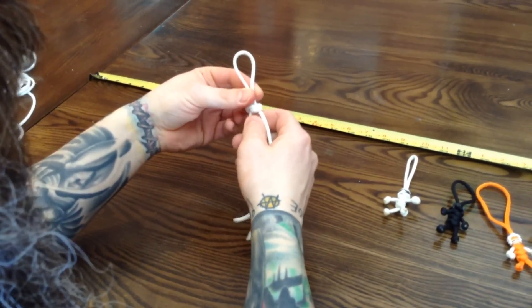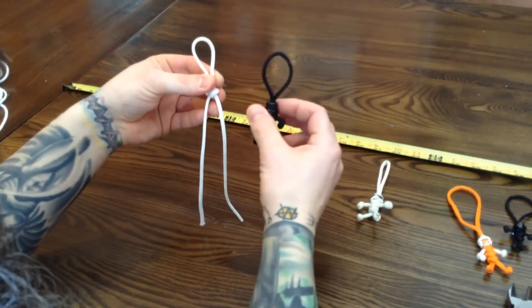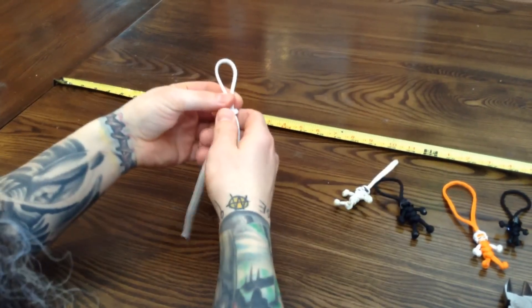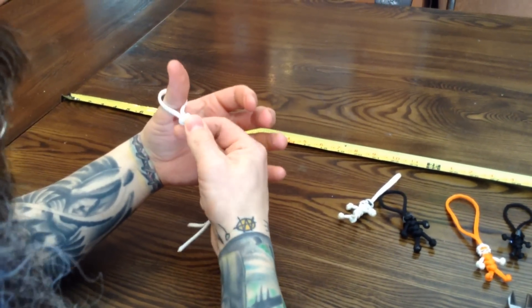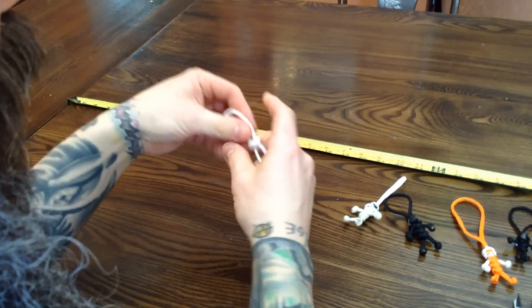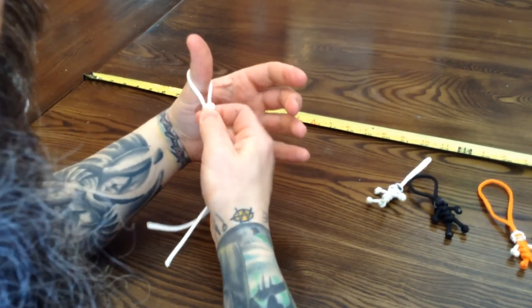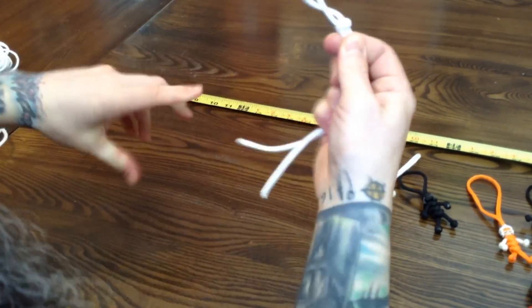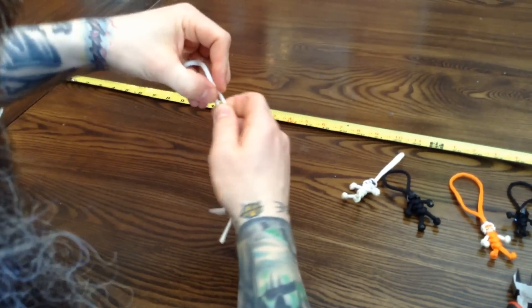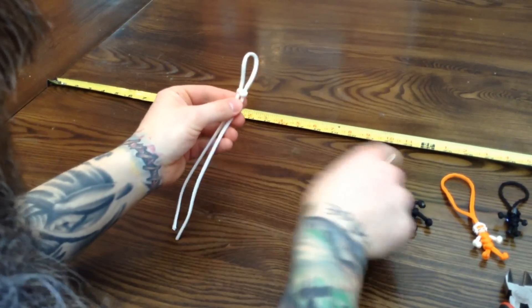Then it's just a matter of cinching it up. With the 20 inch cord, I like to have a loop that size. I stick my thumb and just kind of wiggle my way up to where I like it — nice and tight. This is going to be in behind the helmet.